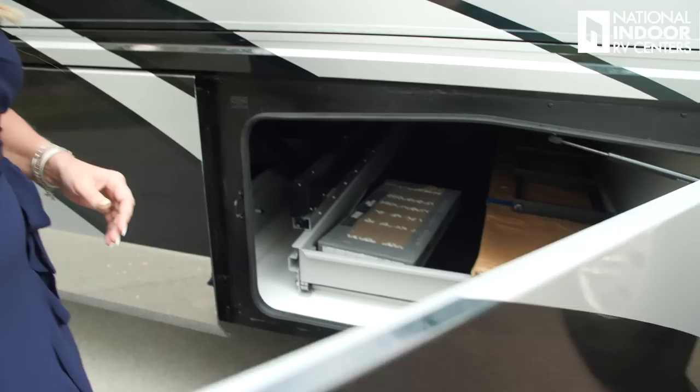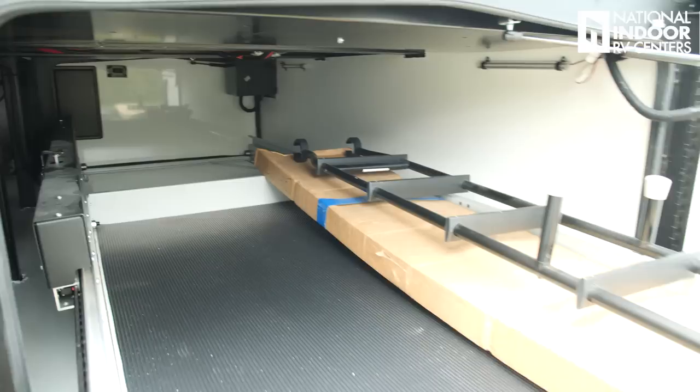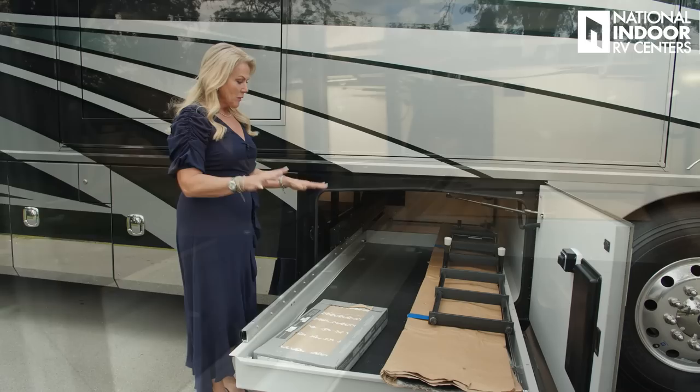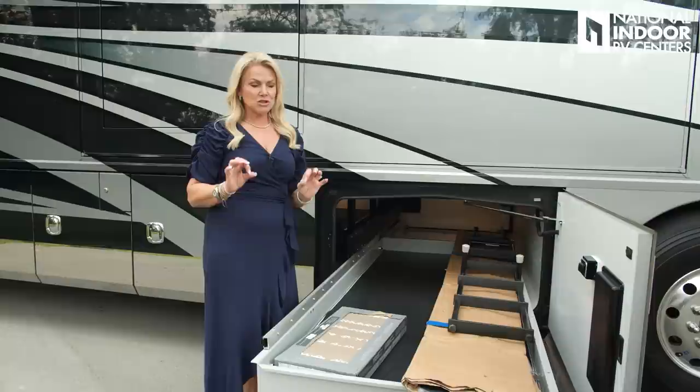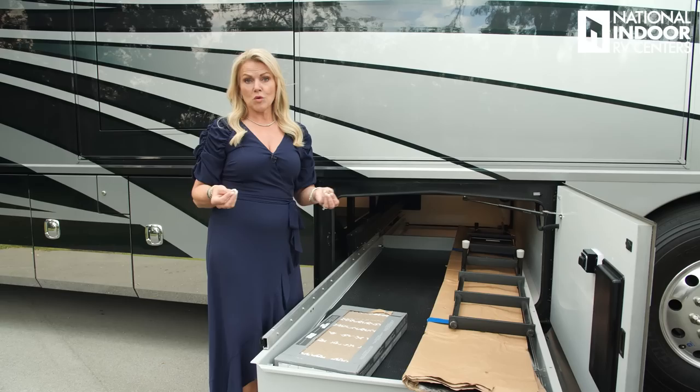Now let's go over the storage compartments. Our first storage compartment, we have the power pass-through tray with the control on the door. You're going to see how nice and big the storage compartments are — they're white so you can see everything nice and bright, and they are all lit as well. Inside this pass-through tray, we've got extra tiles in case you ever need them. Also, you sit on the Freightliner chassis — I've got a full Freightliner factory tour video if you want to learn more.